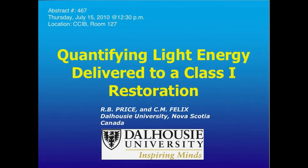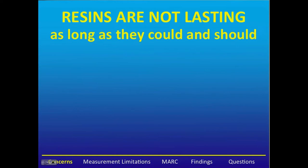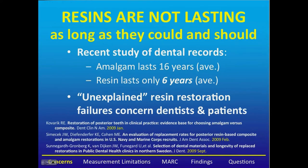Quantifying light energy delivered to a class I restoration. Inadequate curing of resins results in the restoration not achieving the manufacturer's intended physical and chemical properties. By the end of this presentation, I hope you'll agree that we have a problem, but also that we can do something about it. Resin restorations are not lasting as long as they could and should. Several recent studies of dental records have shown that amalgam lasts approximately 16 years, whereas resin is lasting only approximately 6 years. The unexplained resin restoration failures are a concern to both dentists and patients.